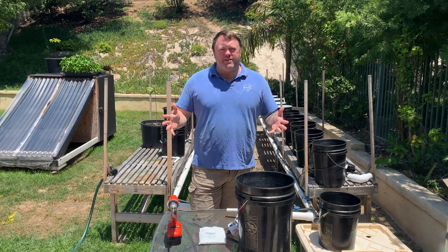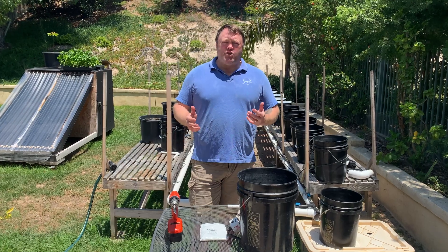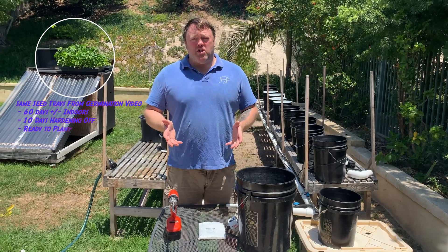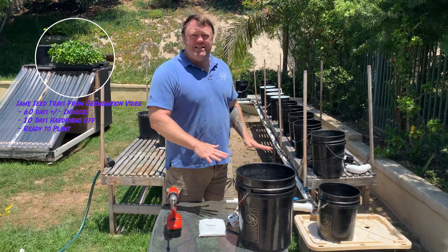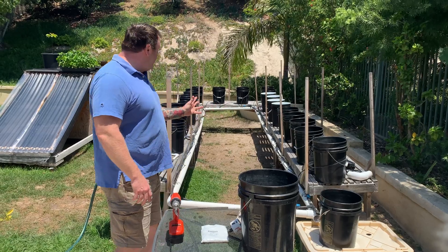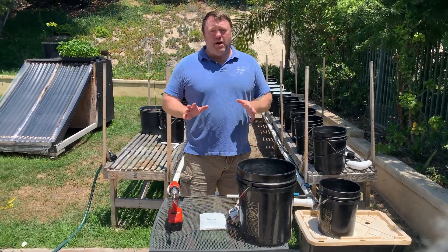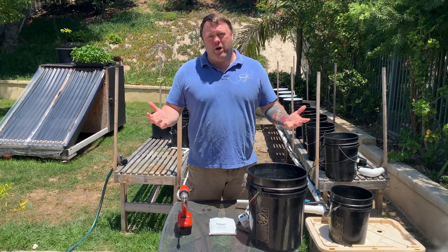Hey everybody, how's it going? I'm out here today. I'm going to show you guys how I build my Dutch Bucket hydroponic system to grow my Carolina Reaper peppers. I know there's been a lot of interest out there, so I'm just going to give you a quick instructional how-to. It's a very easy setup once you kind of understand the principles behind it. I've got 24 buckets set up — I'm about midway through — but I want to show you how I do one single bucket and then repeat it 24 times.